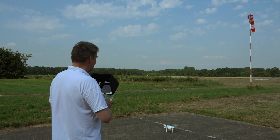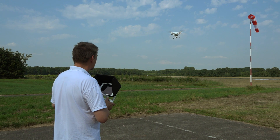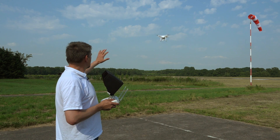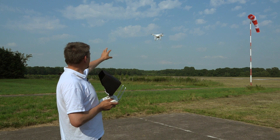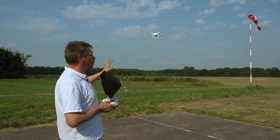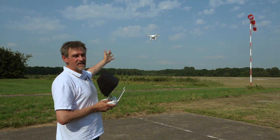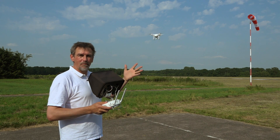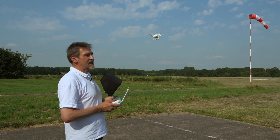Now move the left stick up and bring the copter to a position about 2 to 3 meters above the ground. Then check that the copter is stable in the air and holds its position exactly. If it does, you know that the compass calibration was fine, the GPS position is correct, and everything is working — you can then make your first maneuvers.